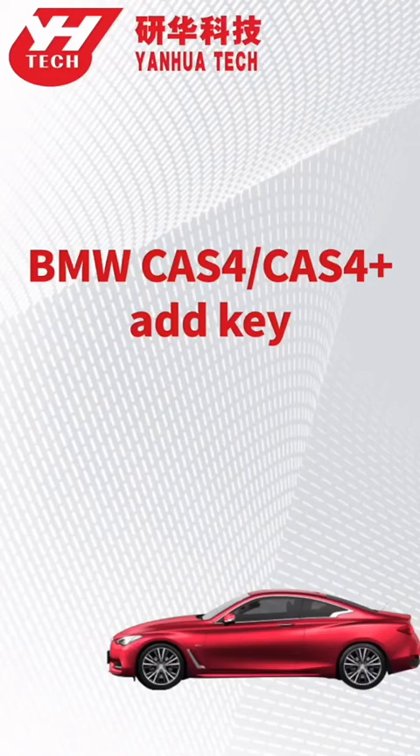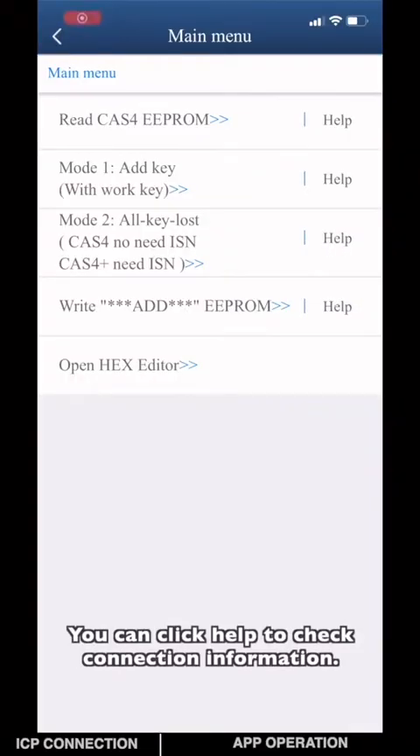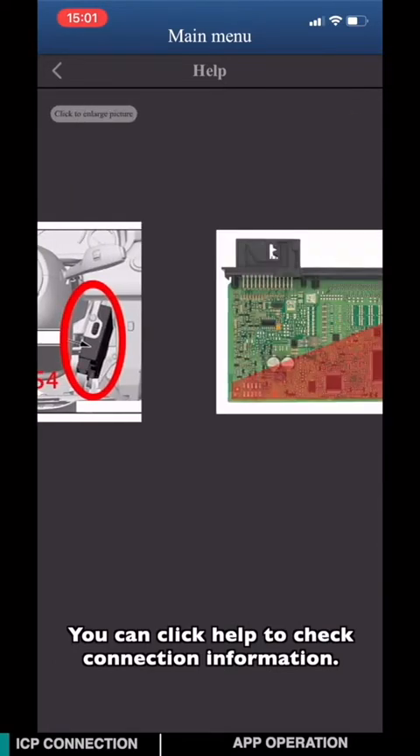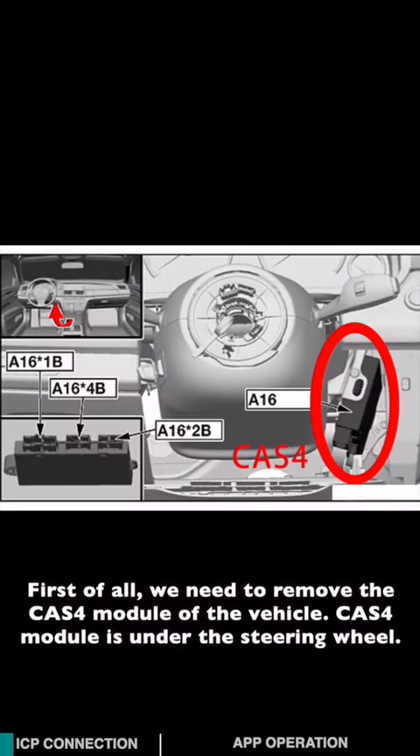This video is going to show you how to program a spare key for CATS-4 on BMW. You can click help to check connection information. First of all, we need to remove the CATS-4 module from the vehicle. The CATS-4 module is located under the steering wheel.